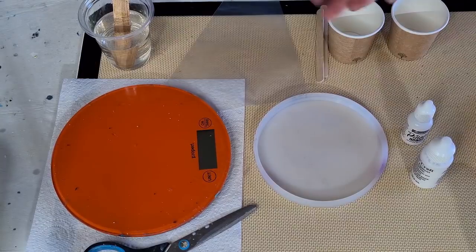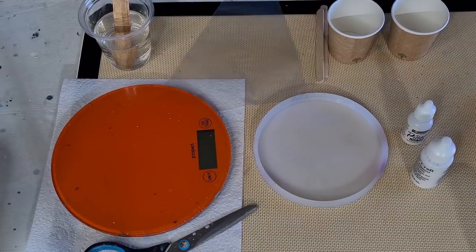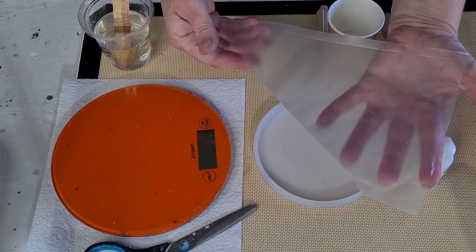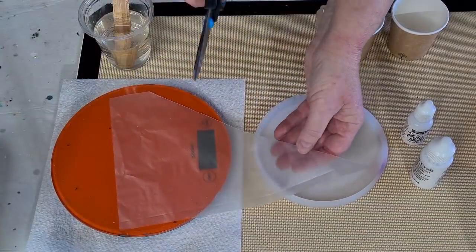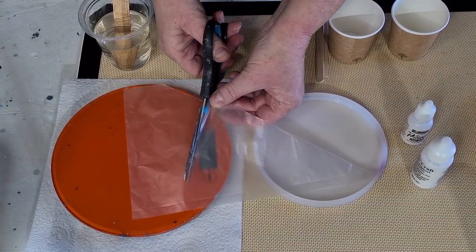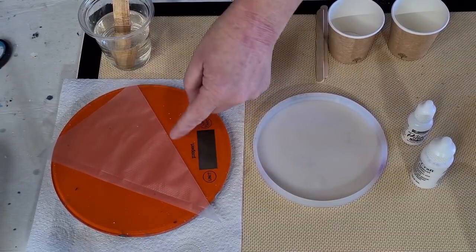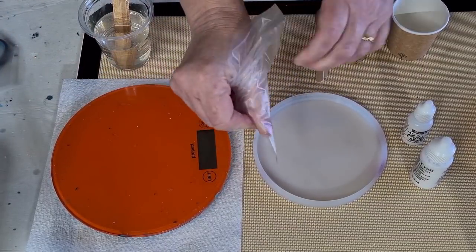G'day guys, welcome back. Having a play with the 3D flower effect and I'm trying a new resin — one that I've had sitting around for a while. I'll show you the bottle in a minute once I put my gloves on. This is the piping bag that I use; I get them from eBay, they come in small, medium and large. I'm going to cut it on a bit of an angle to get just the bottom triangle, then throw the rest out because you only need a little bag.